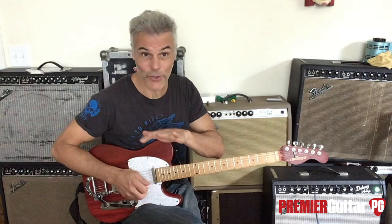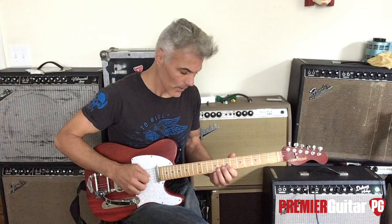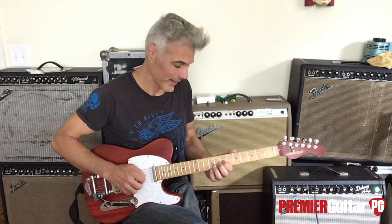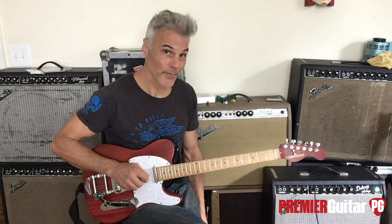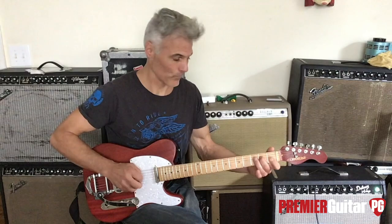That's a cool lick in and of itself, but let's keep it going. Bend down, then put your first finger on the seventh fret of the G string and slide it down to the sixth fret, then hit the open E and B. Then hit your open G for that flat third again, slam down your first finger for the third, and hit the tonic on the D, which is the second fret.